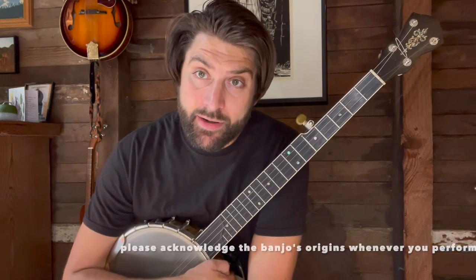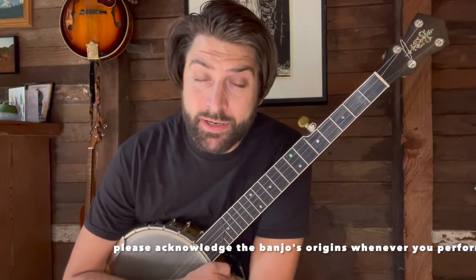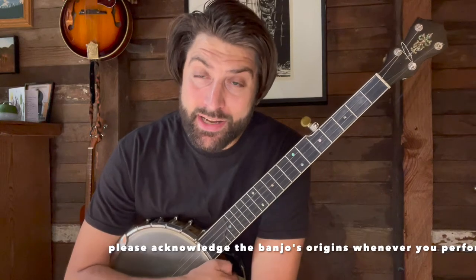Hello everyone, Joe Siegmans of the Rhapsody Project here, broadcasting from Chinook lands. I want to introduce you to the claw hammer technique as it was taught to me by my friend and mentor Hobi Kiter. Claw hammer comes from West African styles of playing instruments ancestral to the banjo, and it is a style that was developed by enslaved African Americans and has now permeated American culture.